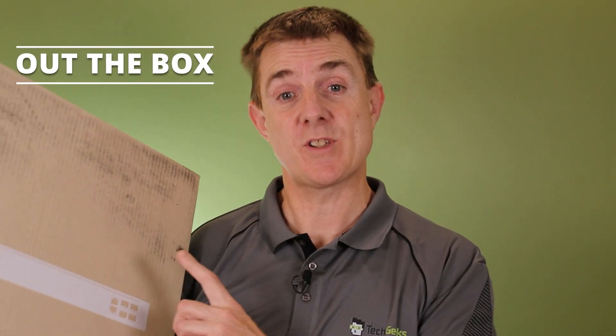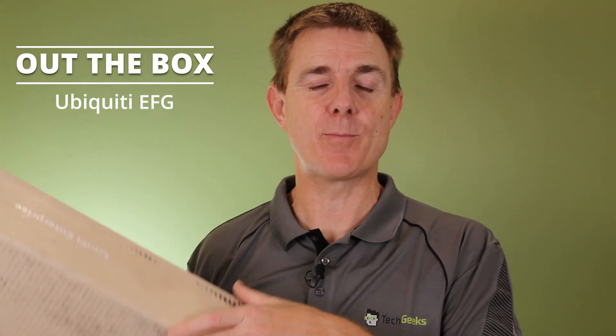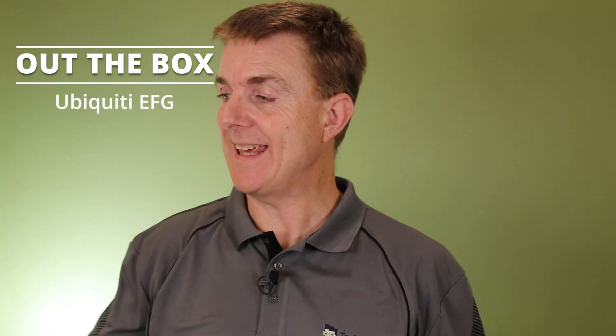Hi and welcome to this edition of Out of the Box. My name is Paul. Today we're going to have a look at what is in this box — slightly battered, but it has traveled a long way. This is the Ubiquiti Enterprise Fortress Gateway, the EFG.